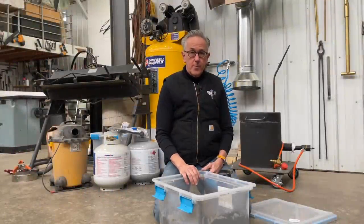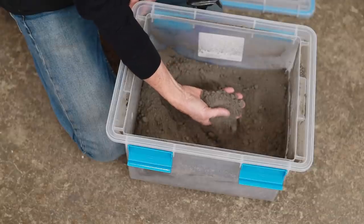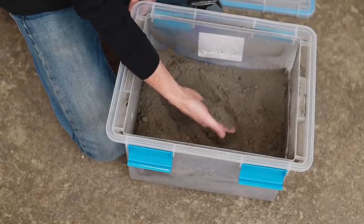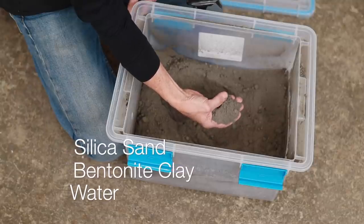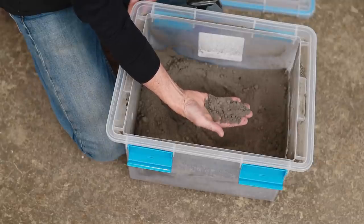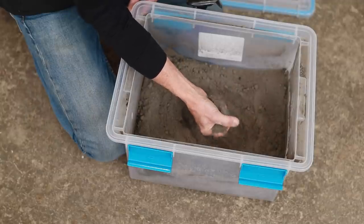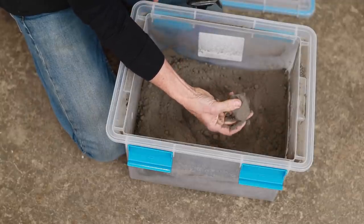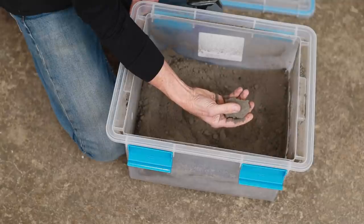The sand I prefer is called green sand, which is a fast and cost-effective way to make quality castings for bronze. Green sand is made up of silica sand, bentonite clay, and water. It's referred to as 'green' because it doesn't have any additives, so it's easily recycled and good for the environment. You can see it clumps very nicely and doesn't stick to my hand — that's how we know it has the proper amount of moisture.